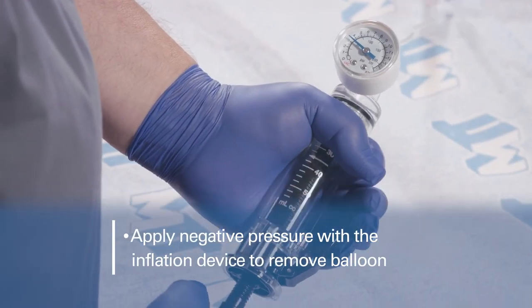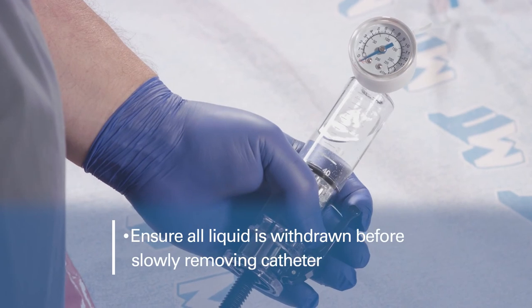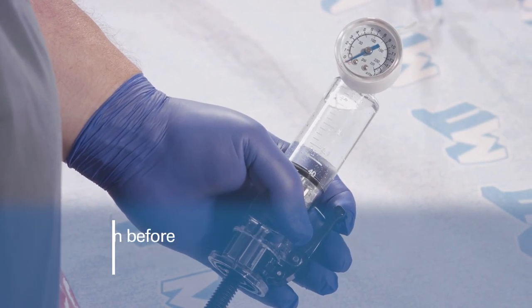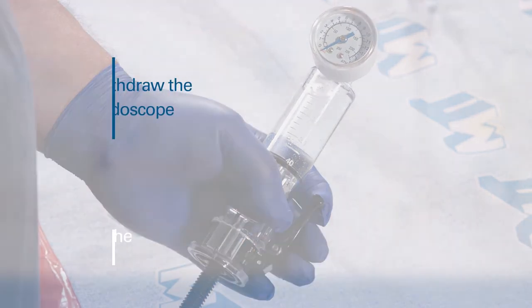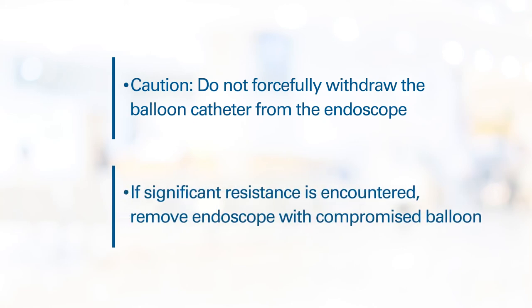To remove the balloon, apply a negative pressure using the inflation device. Ensure that all liquid is withdrawn from the balloon before slowly removing the catheter from the endoscope. Depending upon the balloon size and chosen medium, this can take 10 to 30 seconds. Before removal of the balloon catheter, reduce resistance by straightening the endoscope where possible. Do not forcefully withdraw the balloon catheter from the endoscope. If significant resistance is encountered, removal of the endoscope along with the deflated balloon may be required to prevent damage to the endoscope.